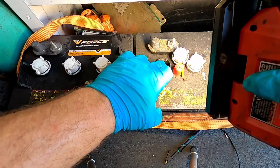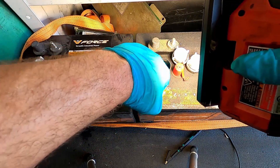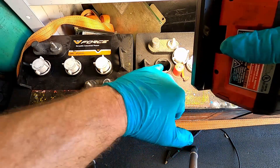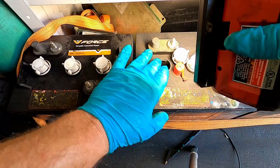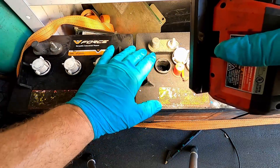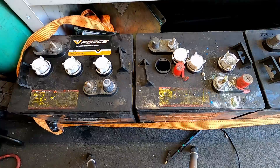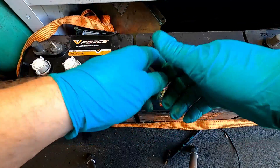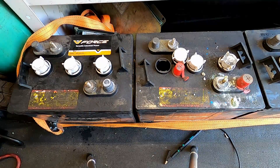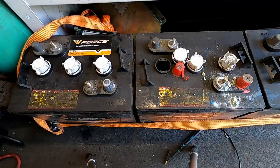It's kind of black on black in there, but you can see there's a collar inside and it comes to an end at the bottom. When you're filling these batteries, fill it up just to the bottom of that collar. The reason is that when these charge and discharge, the electrolyte heats up and expands like anything. That keeps the batteries from overflowing, and that's also technically why you're supposed to fill these after they're charged, not before.